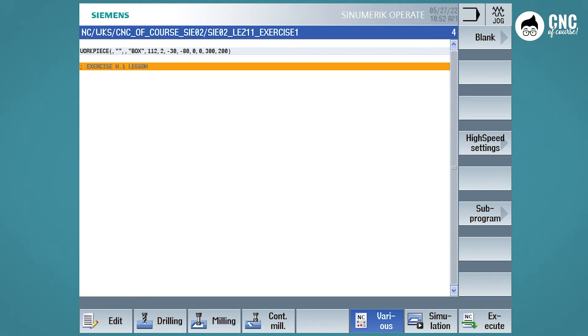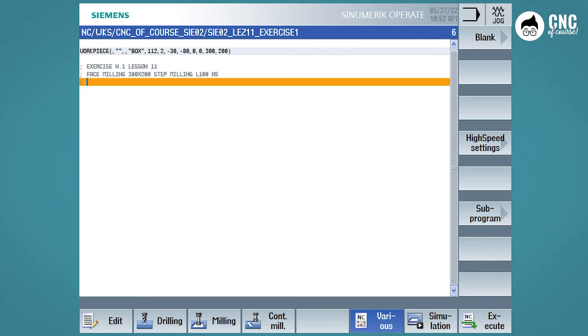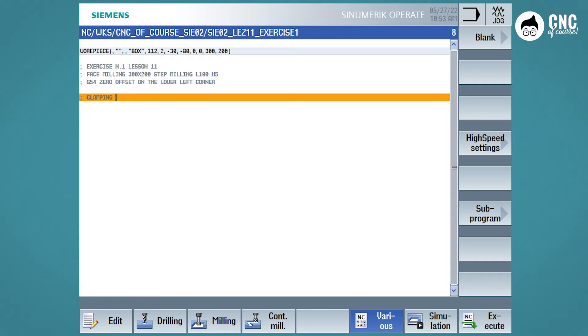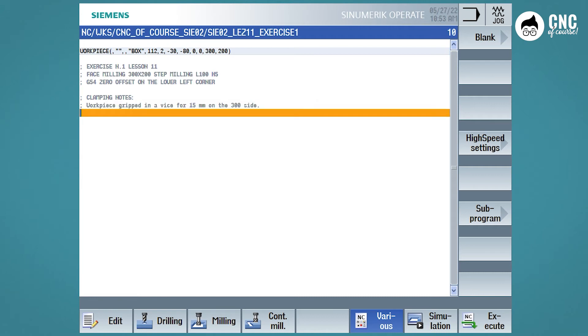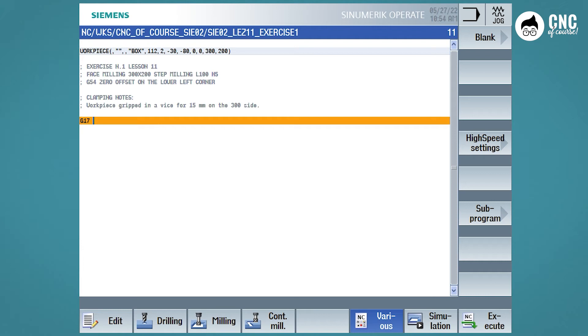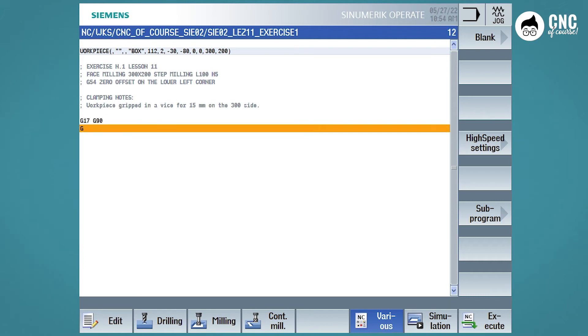Before starting the program, we write some comments to keep track of the part we are going to make — a brief description of the machining and a brief description of the position. If you wish, you can write some text in lowercase, as in this case it is a note, to give it less importance. Now let's start our program: G17, G90, then call the G54 zero offset.